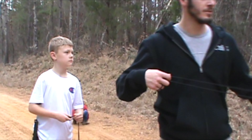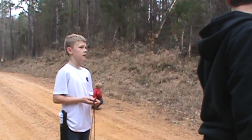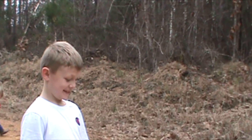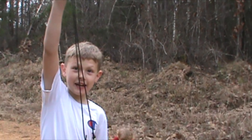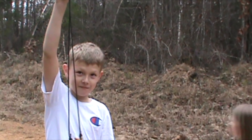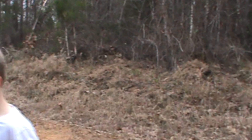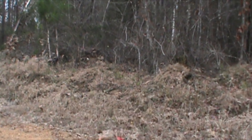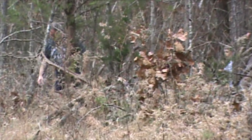Do you hear that squirrel? Is it a squirrel? Sounds like somebody has a lot of time. Squirrel. Do you hear it? Is it a squirrel? Can I hit it please? No, you're not. I'm not going to hit it. We're screaming. I'm just going to put our hand on it.